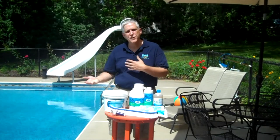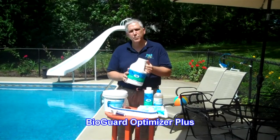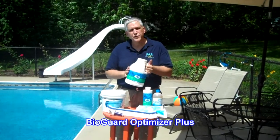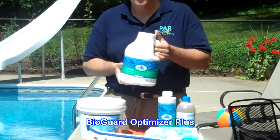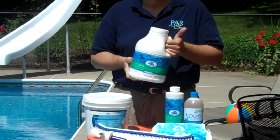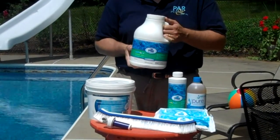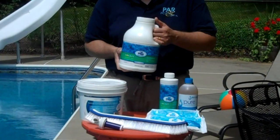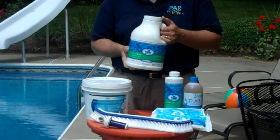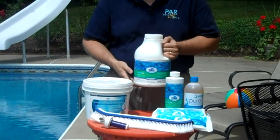To further enhance the pool to prevent algae, we can use products such as BioGuard Optimizer Plus. BioGuard Optimizer Plus has borates in it. Unfortunately, this product is not available in the state of California. But borates are a wonderful thing — borates prevent algae, which is a green plant life, from photosynthesizing. When it can't photosynthesize, it can't grow, and that's what the Optimizer Plus does.